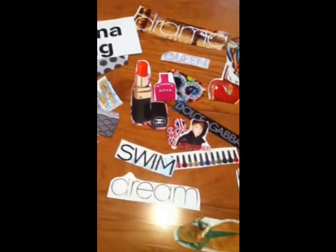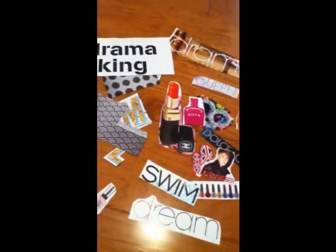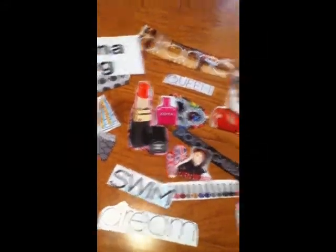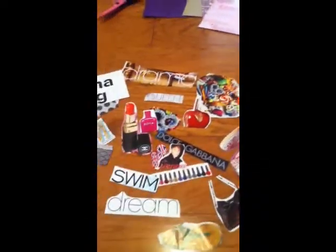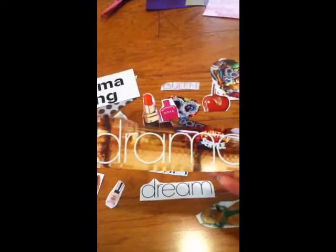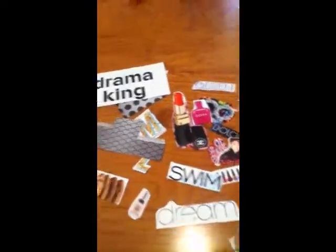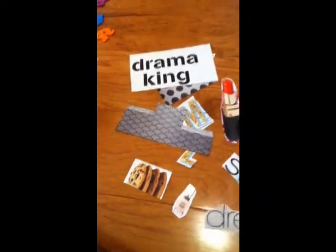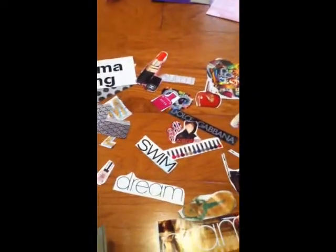After you have them cut out, you're going to want to trim them, which is really important because you don't want them to look weird. See this word 'drama' — it's kind of uneven and not shaped to it. I'm going to cut it out so it's more like this lipstick — I cut it out around the shape. I'm going to do that to all my clippings and then I'll be right back.